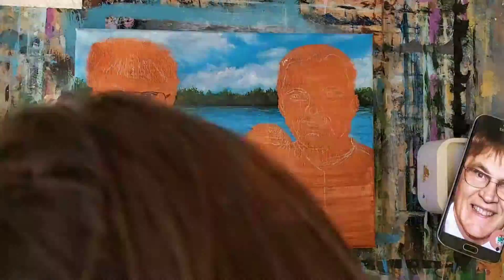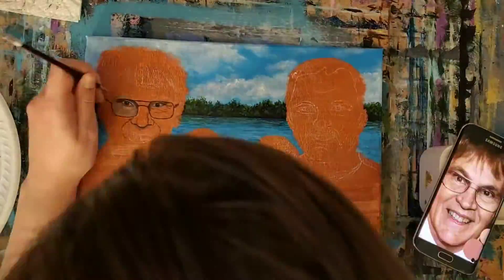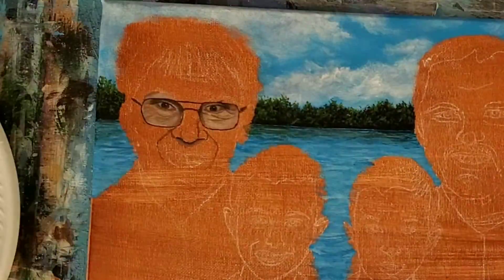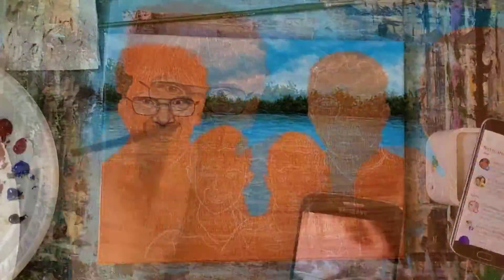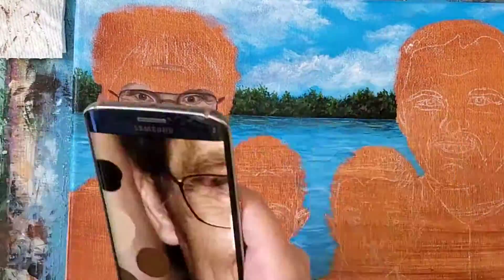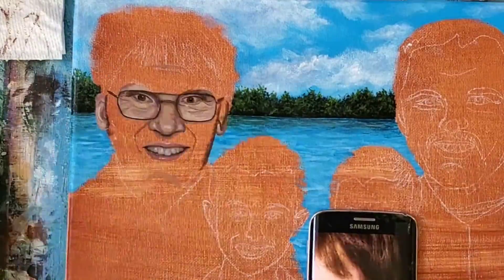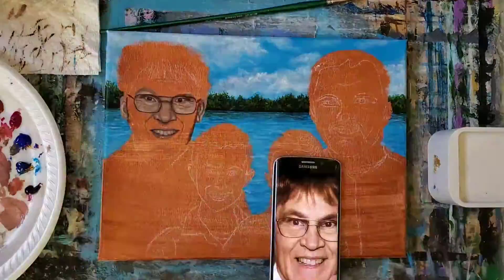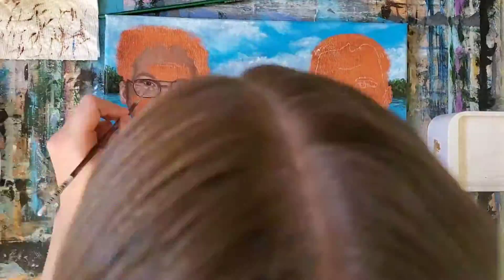I always start by painting the eyes first since the pupil is usually the darkest colour in the portrait, and then I can base my values and colours around that. I like to work the hardest parts of the painting first — like the eyes, the nose, and the mouth — since these really define a person. Once those are done I work on the rest of the face, usually working from dark to light. A good tip to getting a realistic looking portrait is to have a great reference photo. Notice that the whites of the eyes are not pure white and neither are the teeth — there are shades of greys and yellows with some reds and blues.